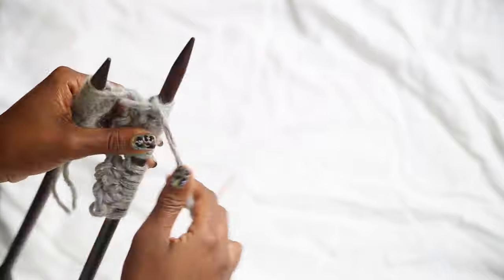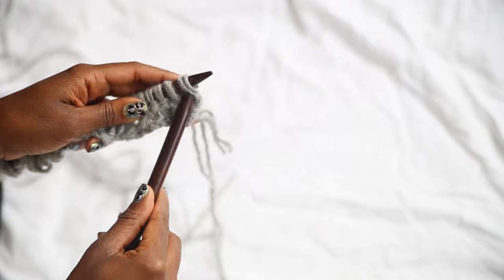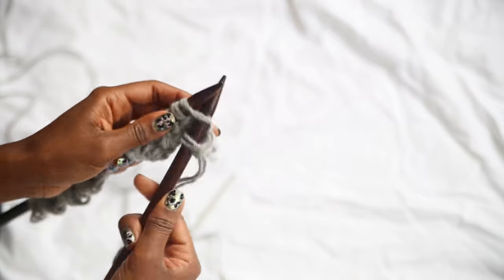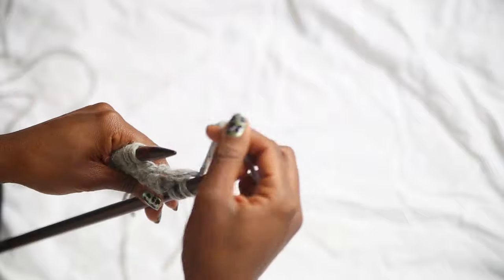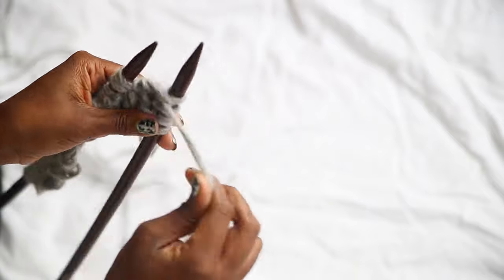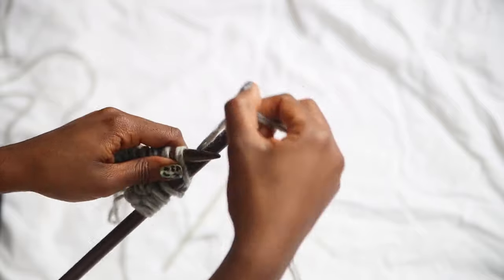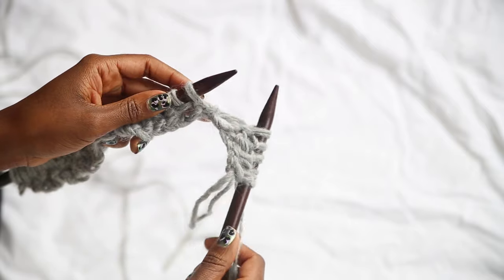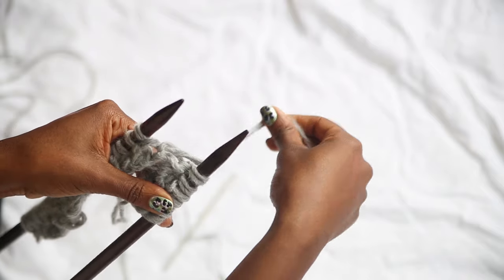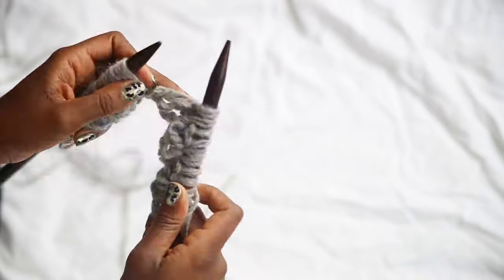I'm going to speed it up — you should finish the end of this row with purl two. Now it's time for row two. We're going to slip the first stitch, which gives everything a nice neat edge. We then knit one stitch, then purl two stitches, then knit two stitches. Repeat until the end of the row, and you finish with purl two.